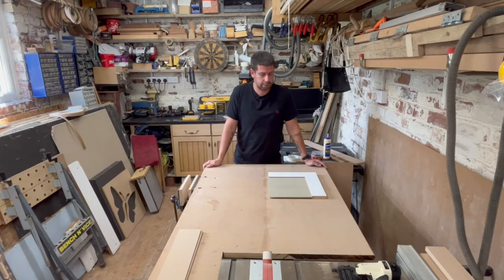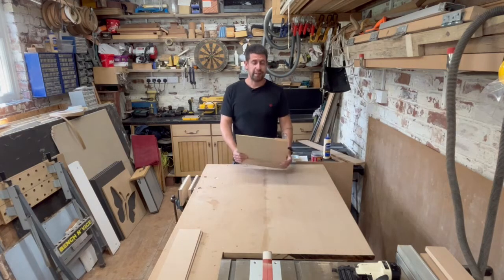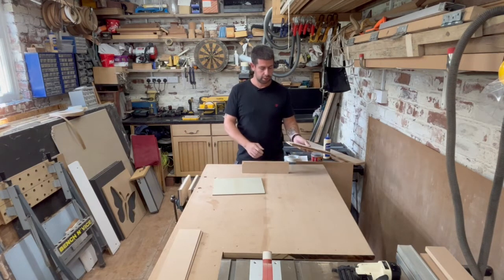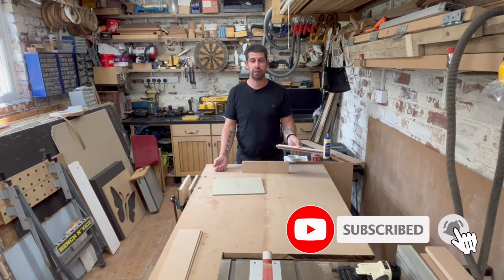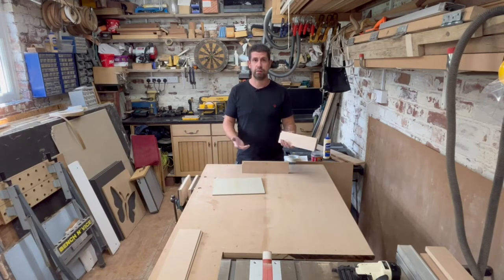Hello and welcome back to the channel. Frame and panel doors — I've made them for years, I've made them all different ways. Most bench joiners and cabinet makers out there will have made thousands of them. A typical way of making them is you have the panel in the middle set into grooves, and into the grooves goes a tenon. These can be made several different ways: on a spindle moulder, on a table saw, on a router table. I actually done these on the router table.